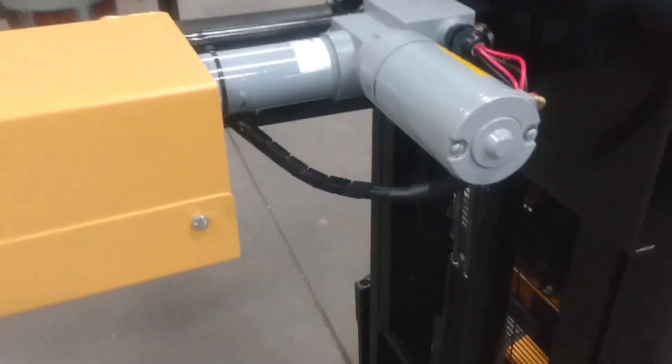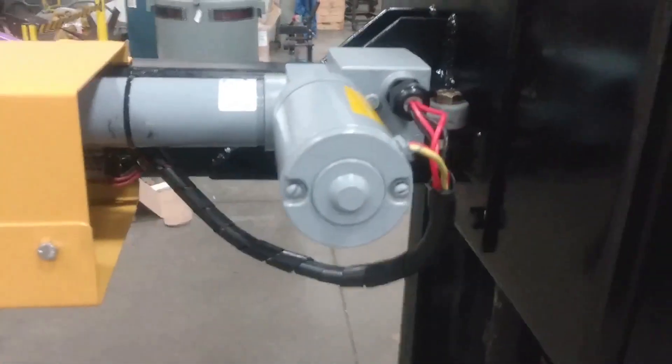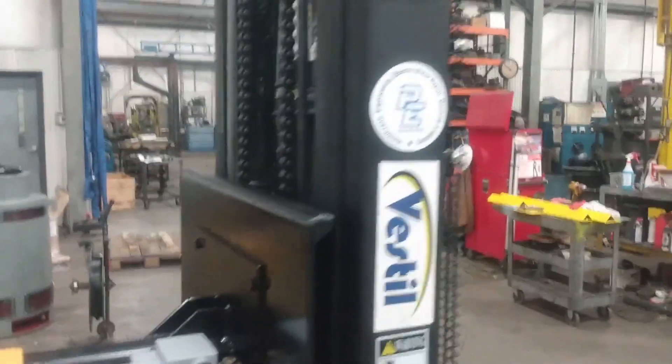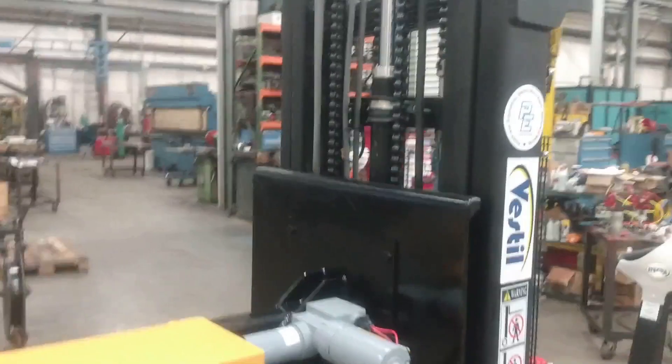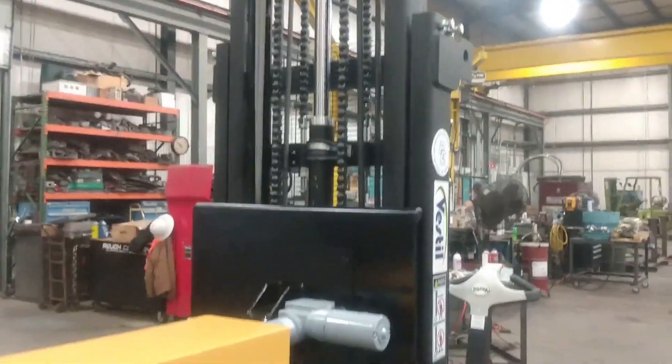The actuator is a 600-pound actuator, and we're very low in its capacity range. It's a chain drive with a chain tensioner inside the covers. We can reach about 118 inches high, to be able to pull sheet metal off the shelves.